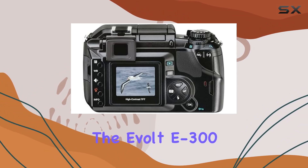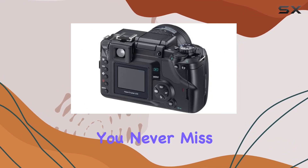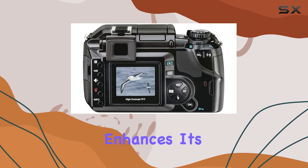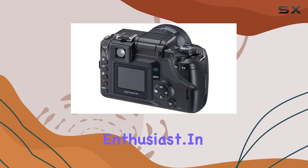In terms of performance, the Evolt 300 impresses with its fast shooting and operating speeds, ensuring you never miss a photo opportunity. The ability to switch lenses and add flashes enhances its flexibility, making it a reliable companion for any photography enthusiast.